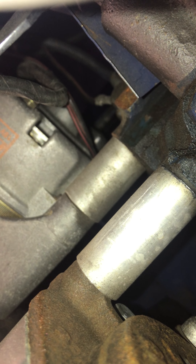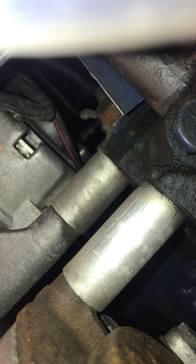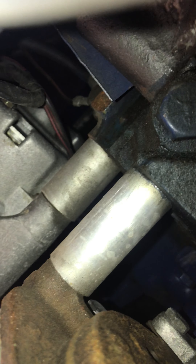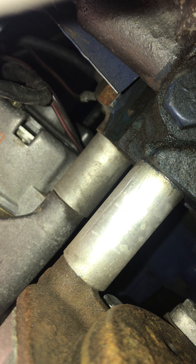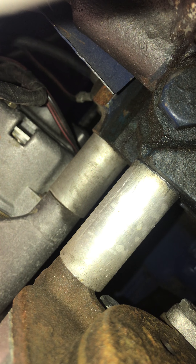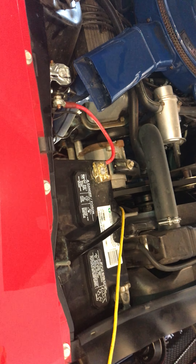Behind the alternator on the engine block, you can see a rusty brown area — there's a bolt that goes in there, and behind that bolt is the other end of the ground cable. There's also another ground cable that leads over to the alternator housing area. That's how it is routed on a 69 or 70 Mustang.